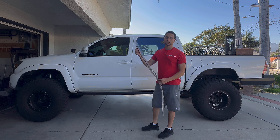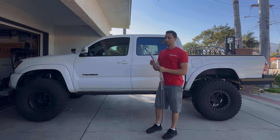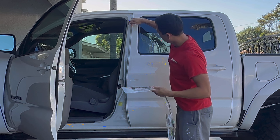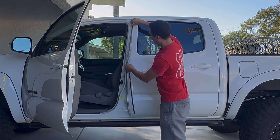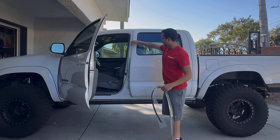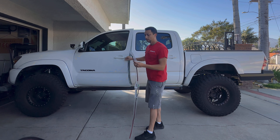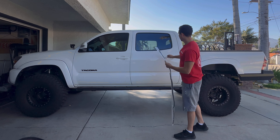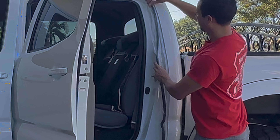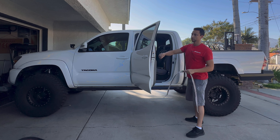This is actually a third gen Tacoma seal and I'll put the part numbers on the screen for both — there's a driver and passenger with different part numbers. The B seals will also be linked below. This seal just has a strip of double sided tape. You open up the door, prep this lip on the back door really well, and stick it on. It's got a curve for each body line. Fortunately, the body lines are exactly the same on second gen and third gen even though the doors are relatively different.